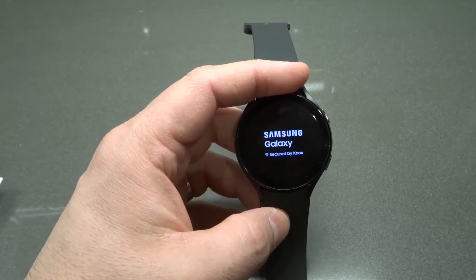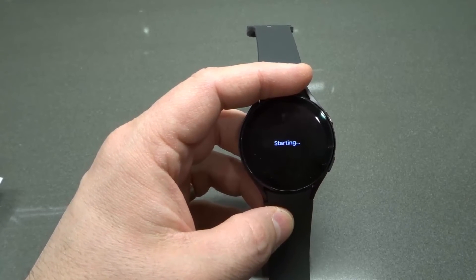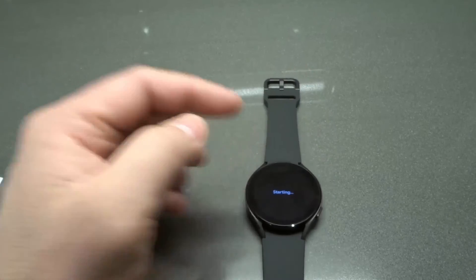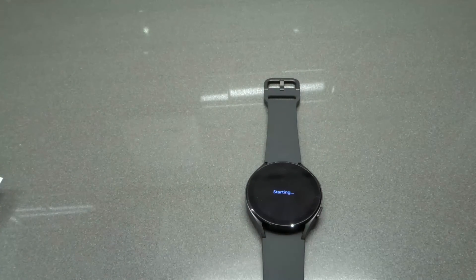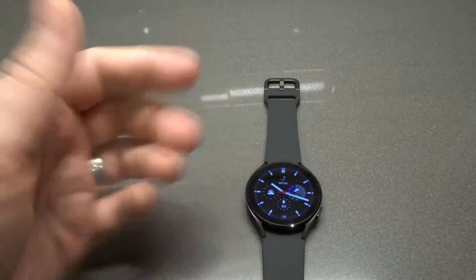So that's it — that is how to hard reset a Samsung Galaxy Watch 4, the easiest tutorial that you'll find for restarting the device. If you like this video, please be sure to give it a thumbs up, let me know what you think down below in the comments, and be sure to subscribe for more great videos just like this one. Thanks for watching.